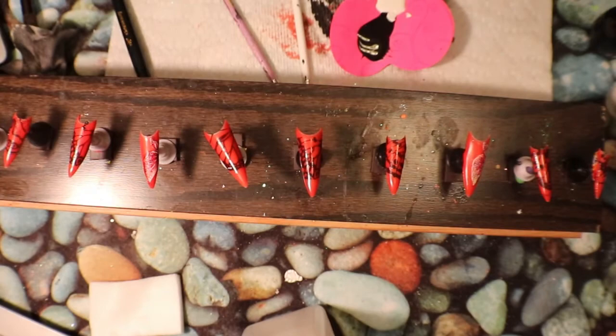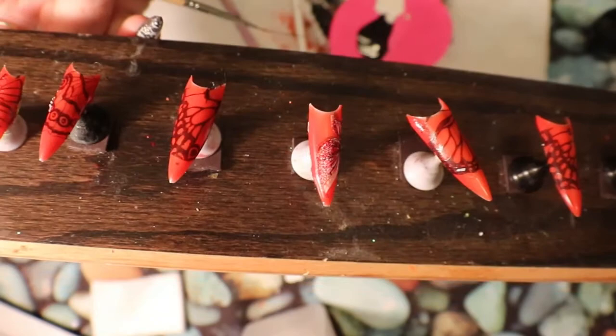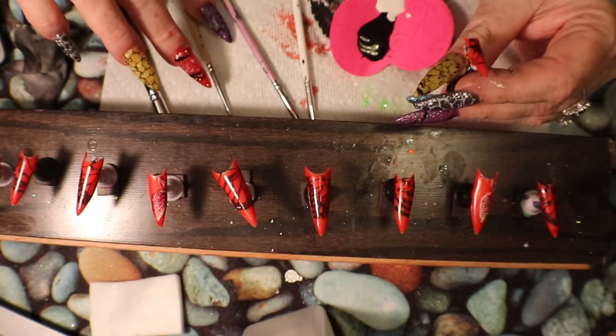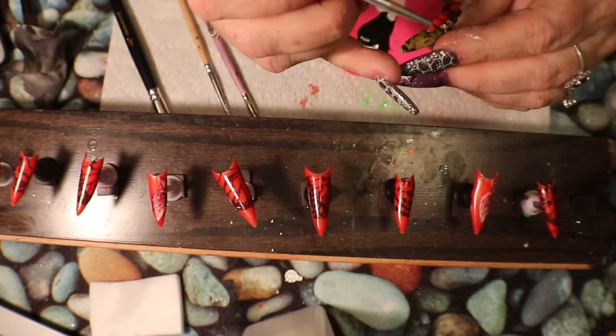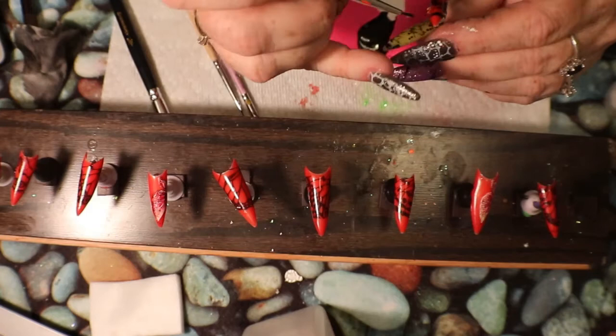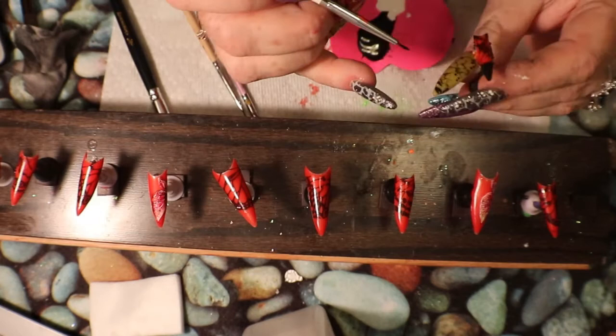I've got my templates of everything I want — my butterfly wings. That's basically what I want. Now what I'm going to do is go in with paint and just touch up some areas. I'm going to add some black around the butterfly nail, and outside of the butterfly nail I want that to be black as well, because I only want the butterfly wing part to show.